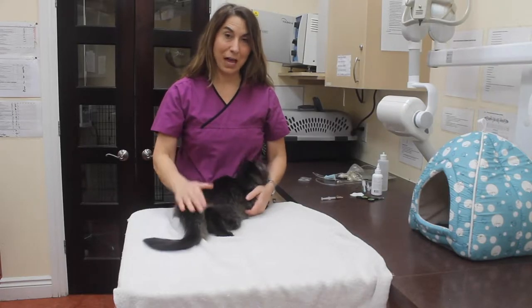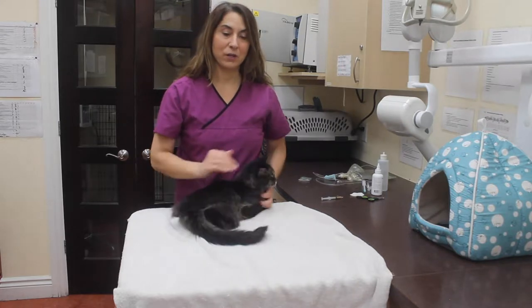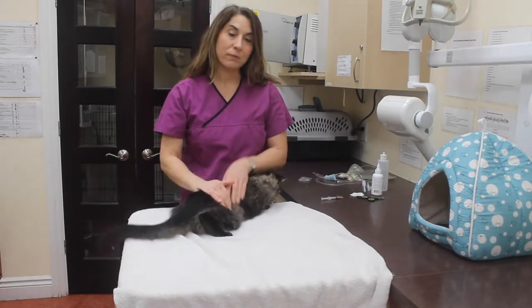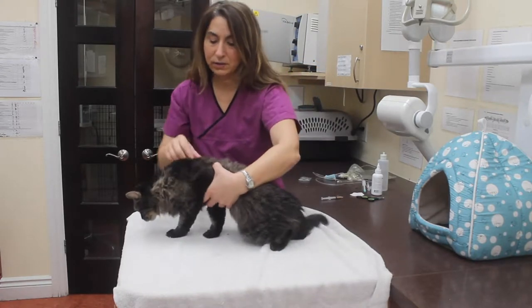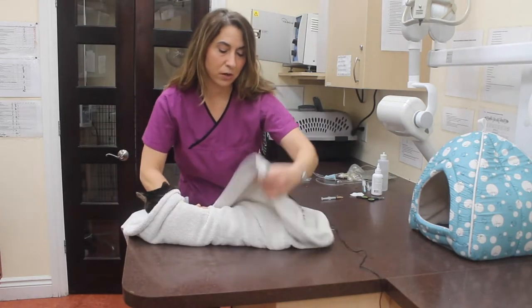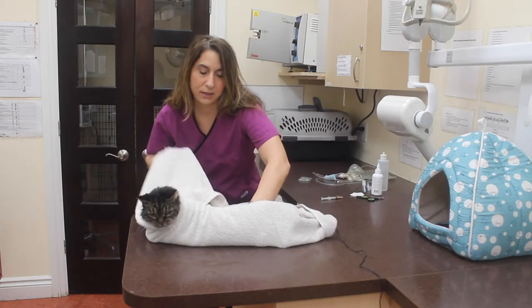We're going to learn how to do the cat burrito. Sometimes we need to do this when you want to do a nail trim, give your cat a pill, or clean the cat's ears. This is a restraining technique. You're going to put your cat in the middle of a towel and then take one end and basically swaddle the kitty like you would a baby — tightly and firmly.